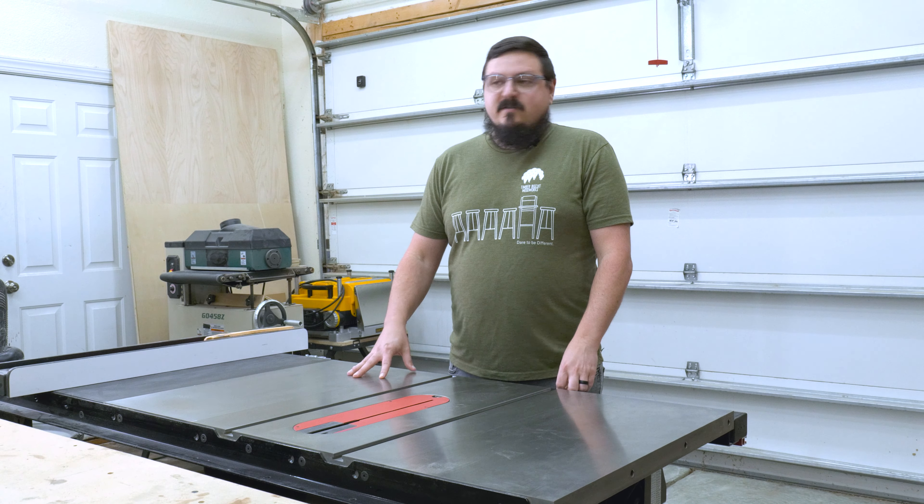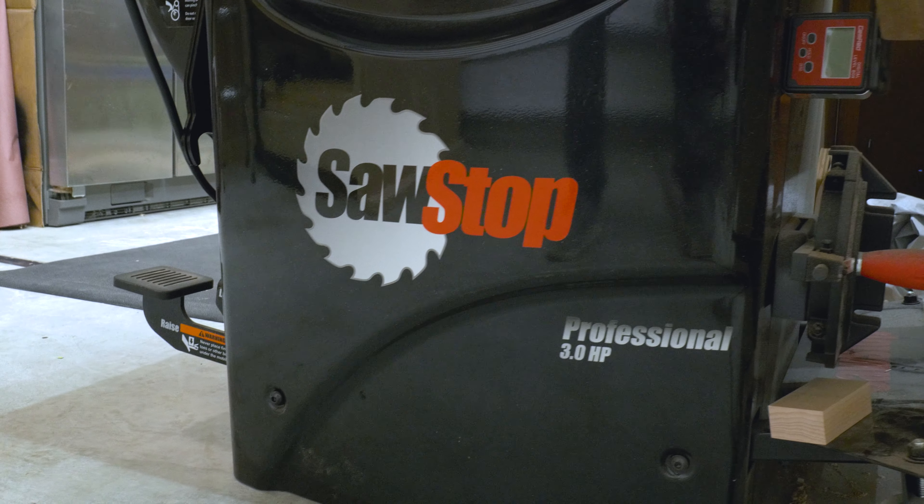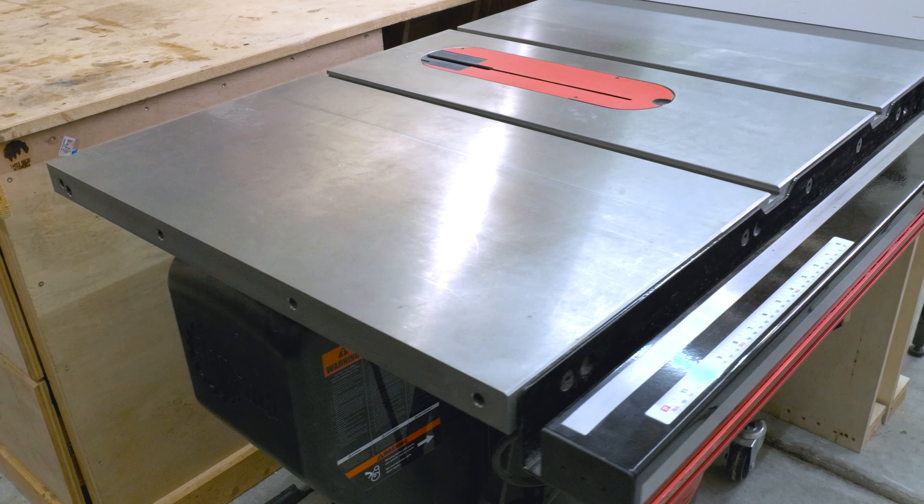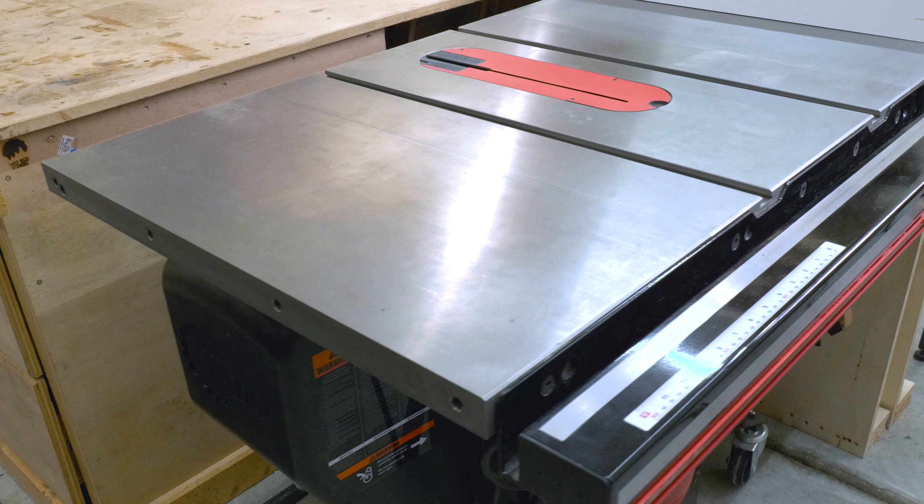This is my SawStop PCS — it is a three horsepower model with a 36-inch fence. I've upgraded this from a Delta about March of last year and I've been super happy with it. It has tons of power, it's way more accurate, and it's way more of a solid machine.